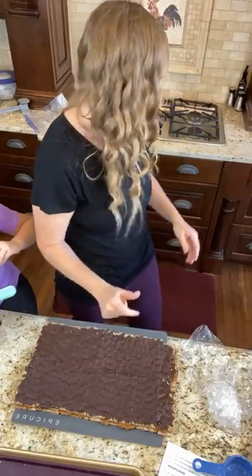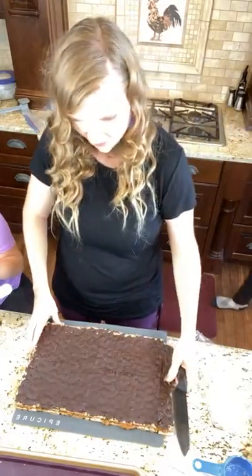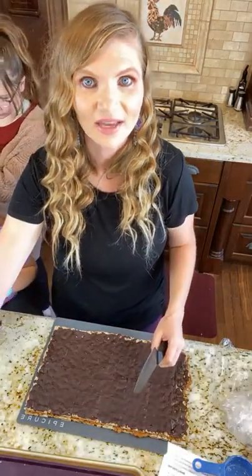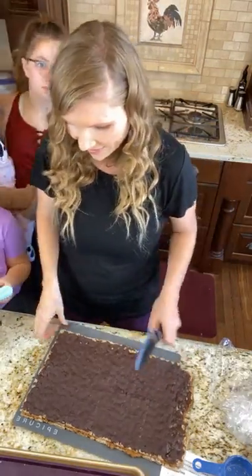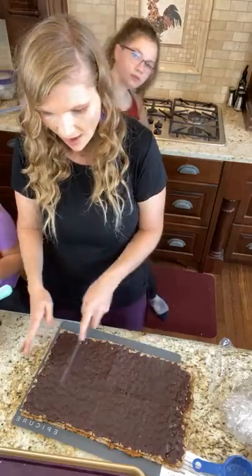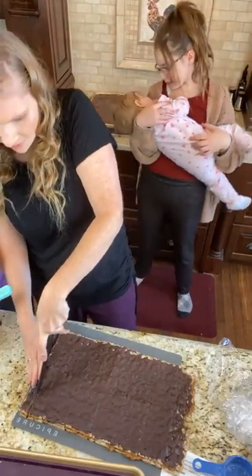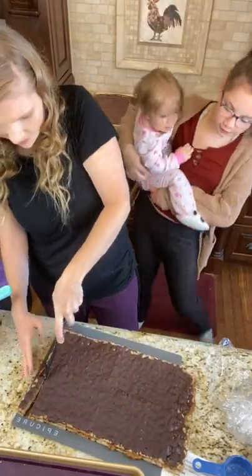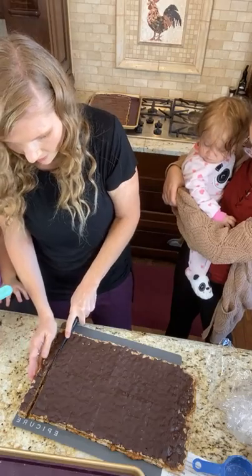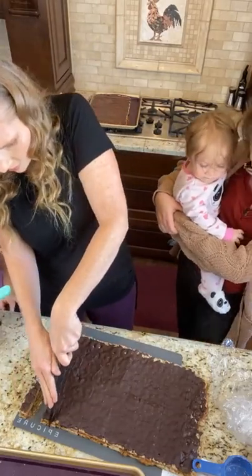All you need to do is put it on your cookie sheet and cut this — you can cut it however you want. I'm going to try to cut it as closely as possible to a Kit Kat. If you freeze it for a long time you'll have to let it thaw a little bit, then we're just going to cut it. Some of them do break and that's okay, but for the most part they hold together.